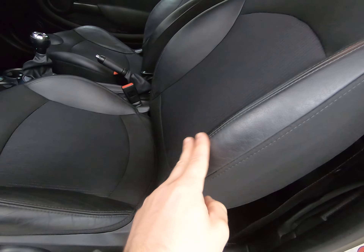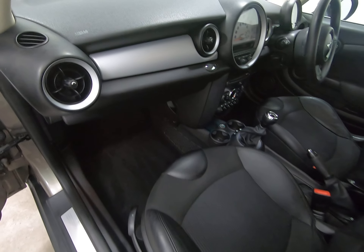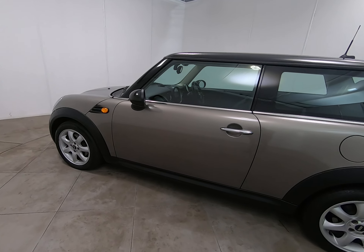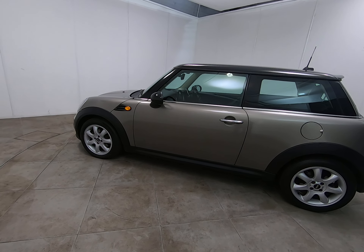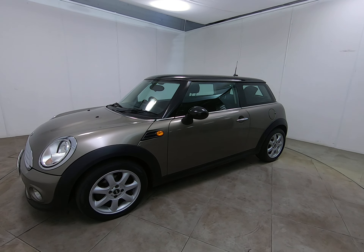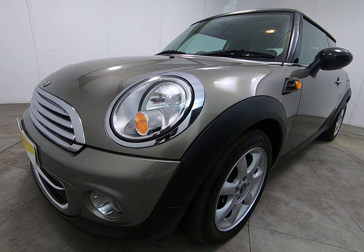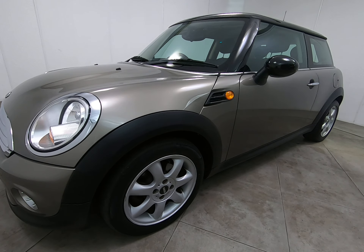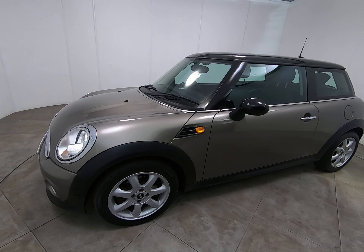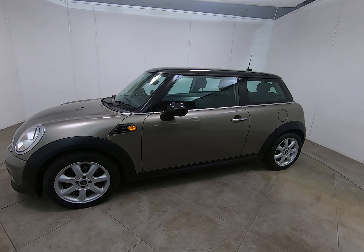All seats inside are really nice and the over-mats have protected all the carpets. It really is a lovely example inside and out. Other than those very minor stone chips, which are to be expected, and a couple of very minor marks to the alloy wheels, I'm really struggling to see anything else to mention — a really, really nice example.